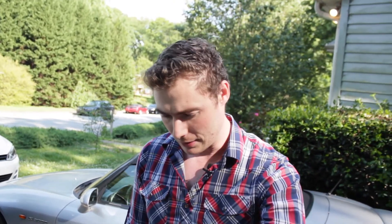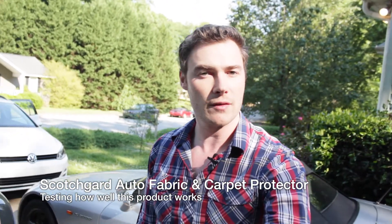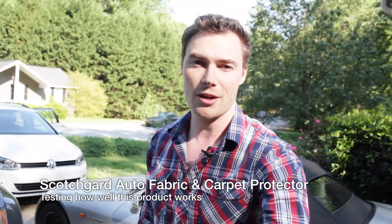Hey guys, so that was a Scotchgard test — the product I put all over my new car on the seats and on the floor. Amazon is probably the best place to buy it; I bought it for about six dollars with Prime. I got a link in the description if you want to check it out. I think it pays for itself — you saw how amazingly it repels the water. If you apply it a couple more times I think it'll do a fantastic job. I did it in my car about three or four passes. Check it out, it's on Amazon. I've got a link in the description, and if you have any questions let me know. Don't forget to subscribe if you liked the video. Thanks.